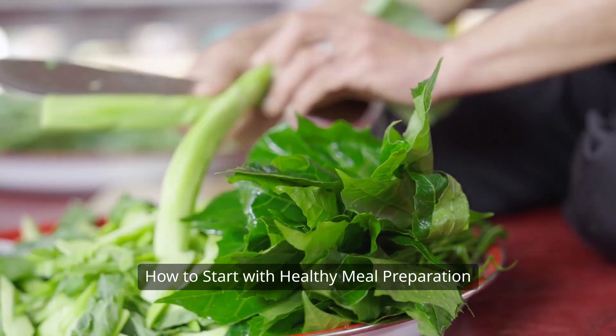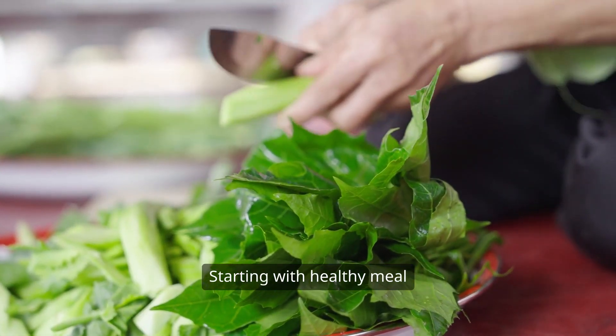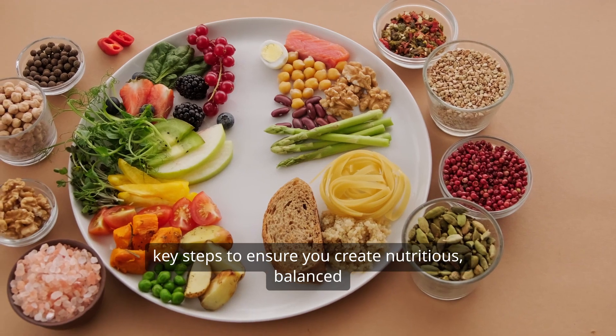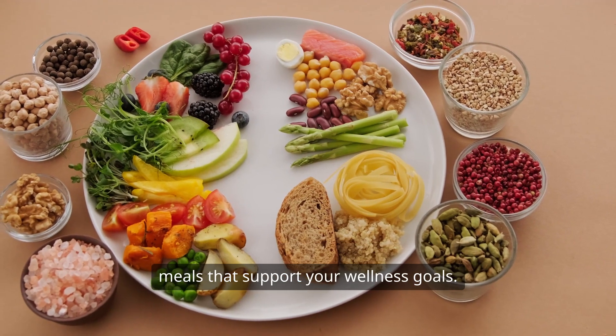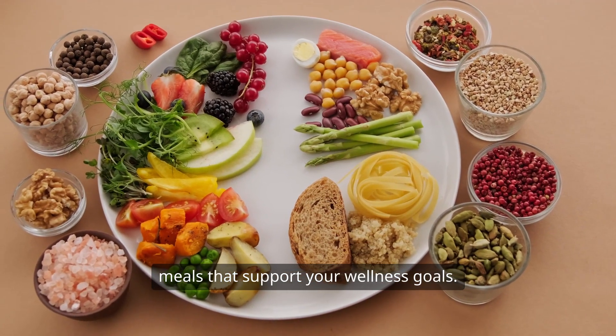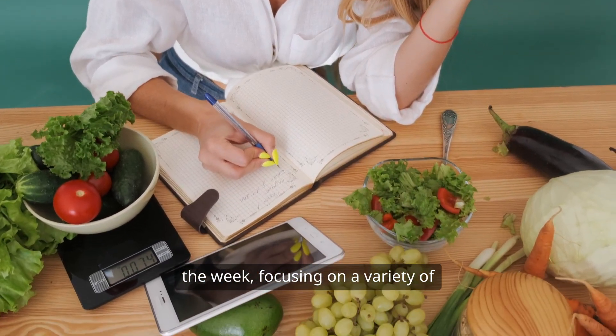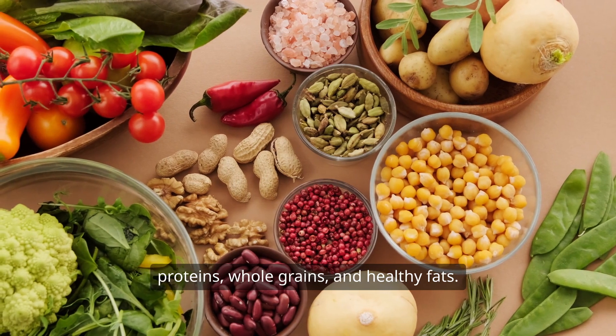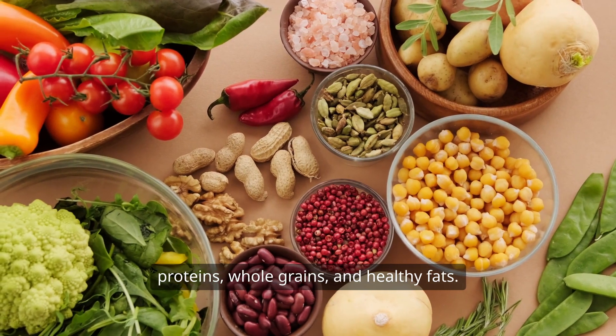Starting with healthy meal preparation involves a few key steps to ensure you create nutritious, balanced meals that support your wellness goals. Begin by planning your meals for the week, focusing on a variety of whole foods such as fruits, vegetables, lean proteins, whole grains, and healthy fats.